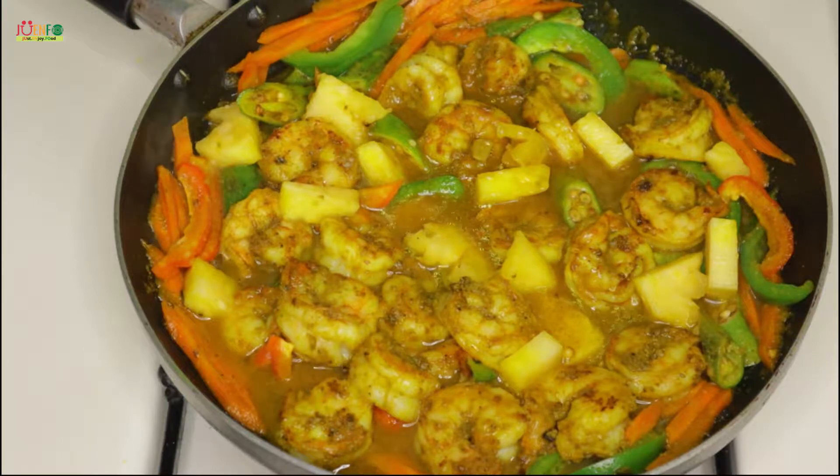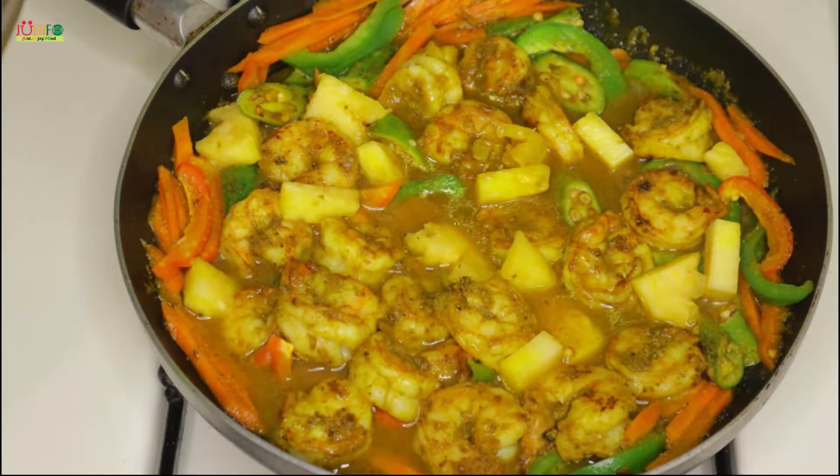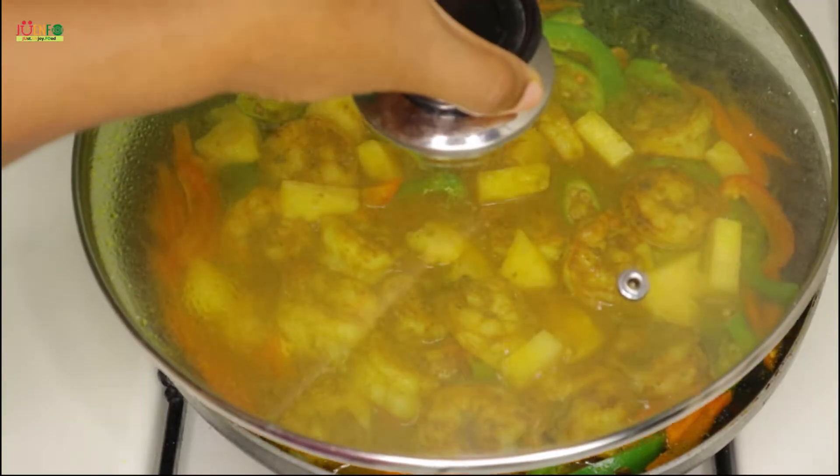Hey everyone, welcome to Juenfo Kitchen where we just enjoy food. So let's enjoy this delicious mouth-watering curry shrimp with pineapple.